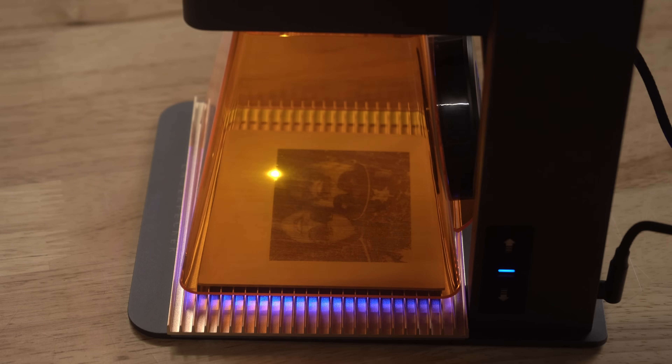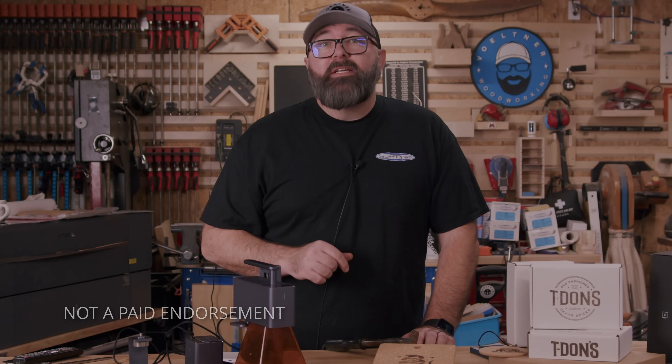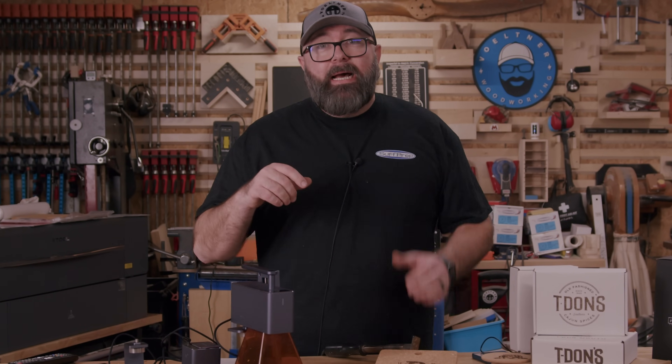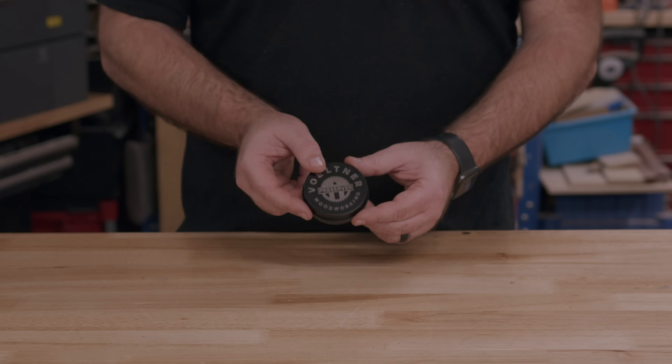This is the LaserPecker 2. You should know that I asked LaserPecker to send me a unit to try out, but they're not seeing this video before I publish, so I'm going to tell you the good and bad of the machine and how to use it in your business.